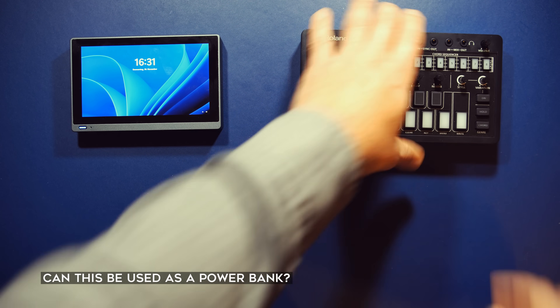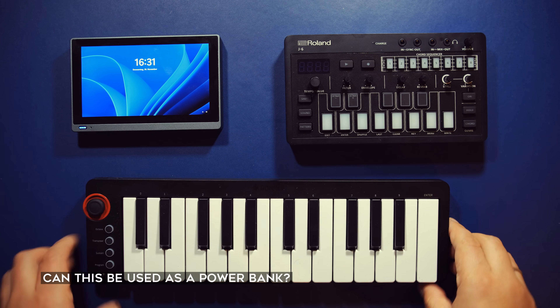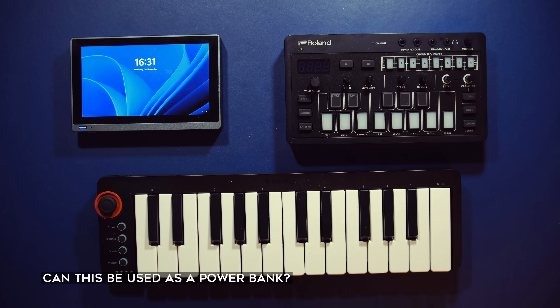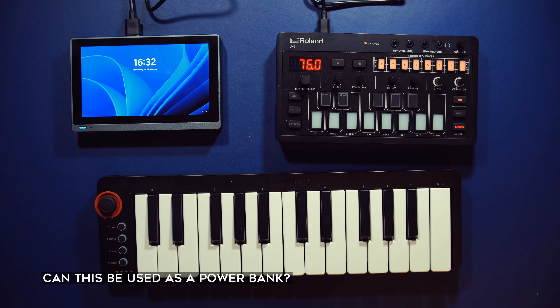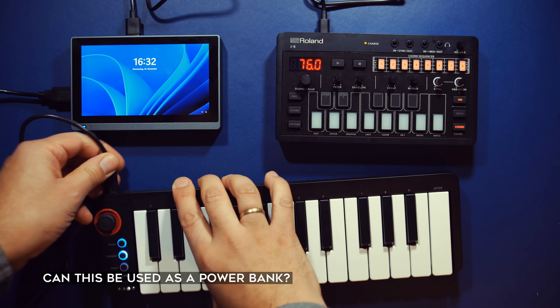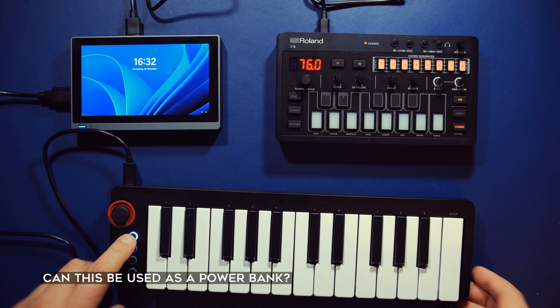Another question you might have: can I use this as a power source for my hardware setup? Here's one of those Roland mini synths and a MIDI keyboard — I'll just plug them into the PC and turn them on. The answer is yes: both the keyboard and the synth work as intended.